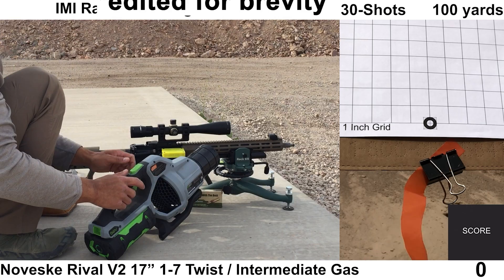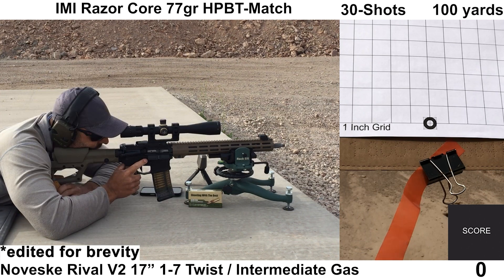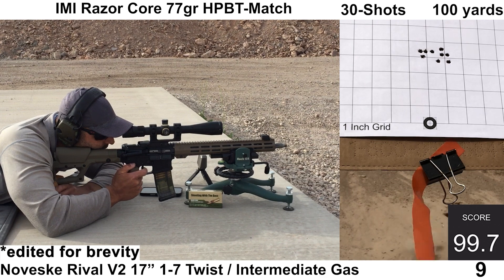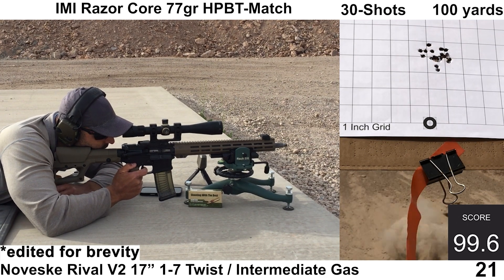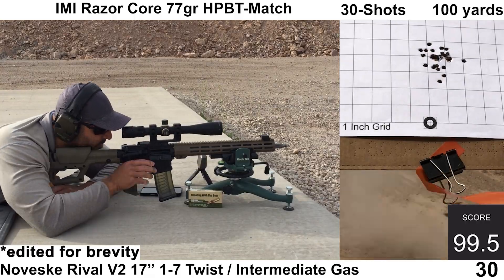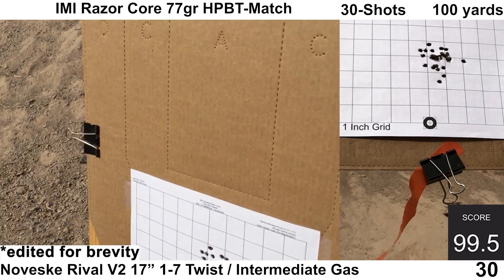Next up, we have the IMI Razor Core — last group of the day with the IMI 77-grain Razor Core. The ejection looked good at 3 o'clock to 3:30. All the shots felt fine on my end. Wind was a bit more active than the other groups, but still not much. Both chronos recorded all the shots and the Mantis detected all the shots as well.